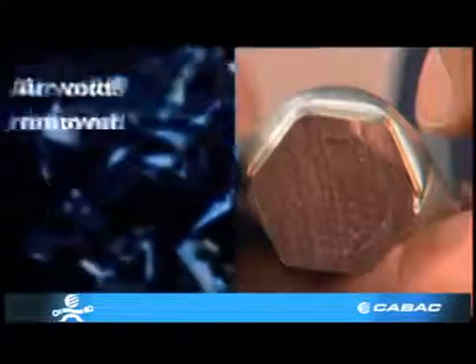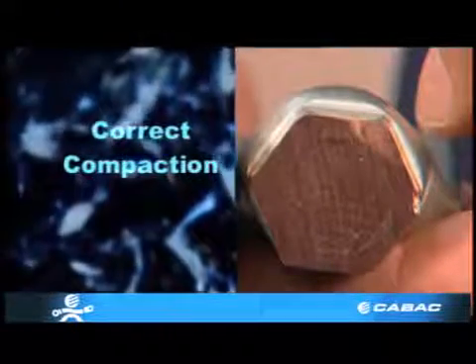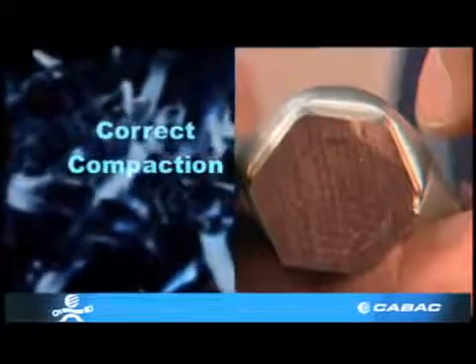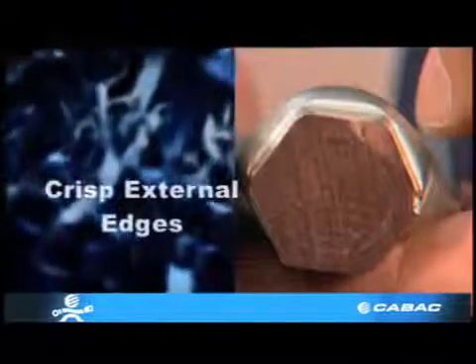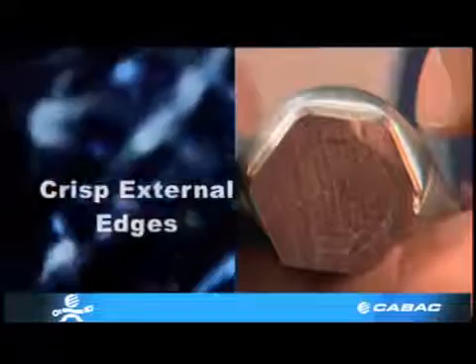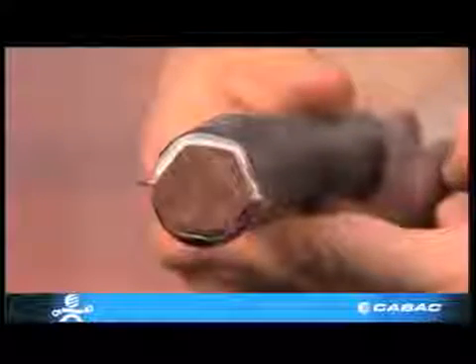This fitting has been acid etched to remove swarf from the process of cutting. If the swarf was not removed, it would fill the holes and give you a false indication of how good the crimp is. Close inspection will reveal that every single strand is compressed into a hexagonal shape.